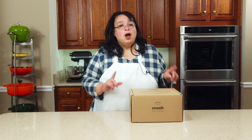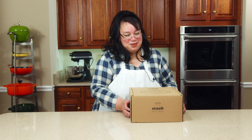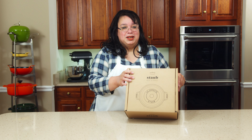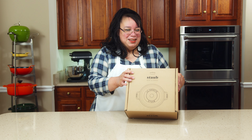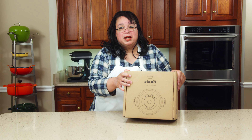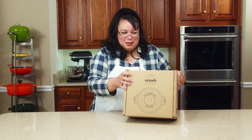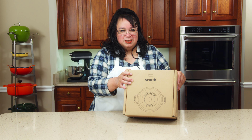Hey cooks, today we're making beef and onions and we're going to braise it in beer. We're going to use this brand new Staub five-quart enameled Dutch oven — it's cast iron — so I'm excited to try this out and make a fantastic beef dish. Welcome to the Amy Learns to Cook kitchen.